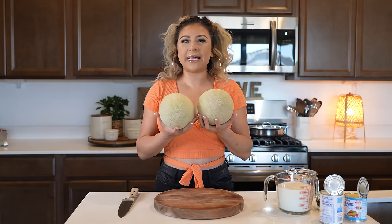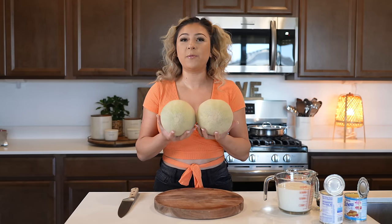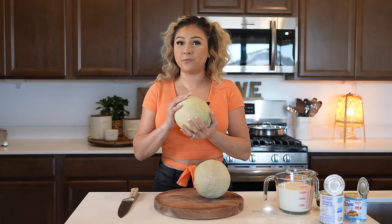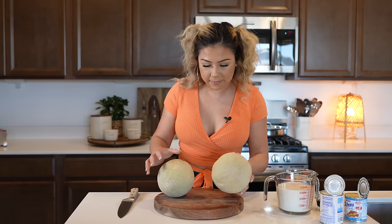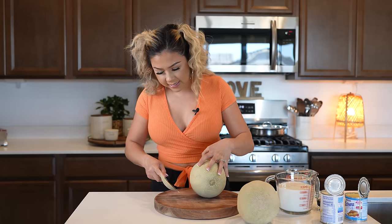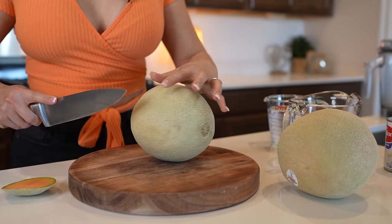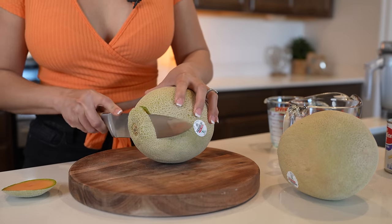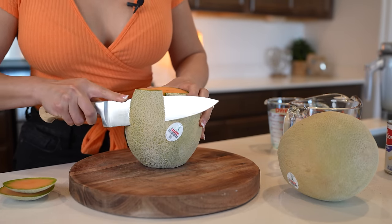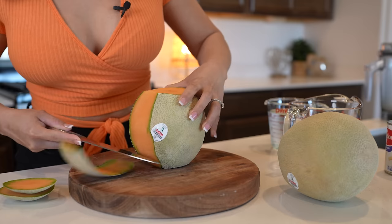First we're going to begin by prepping our melons. We're going to be using two, and when you pick them, make sure that they are not green, that they are nice and ripe. So we're going to begin by peeling them. I like to remove the ends — you can smell that it's very nice and ripe, which means that it is sweet. Remove all of the peel.